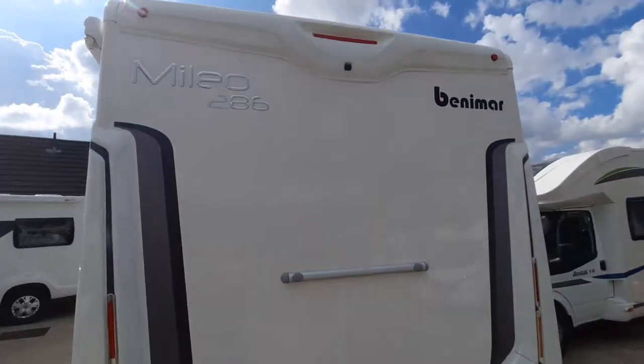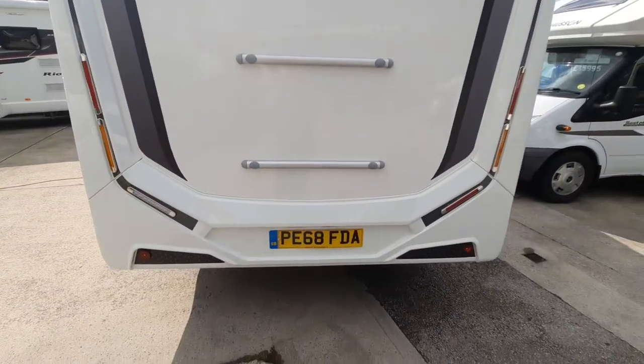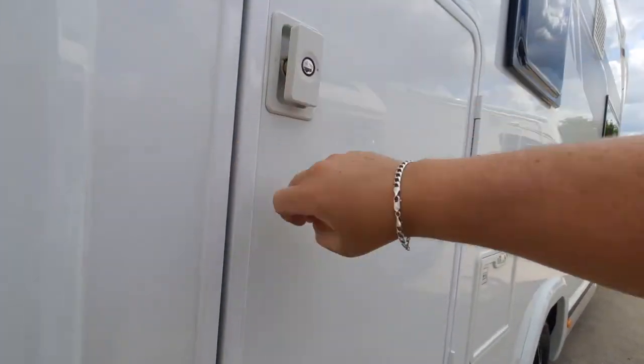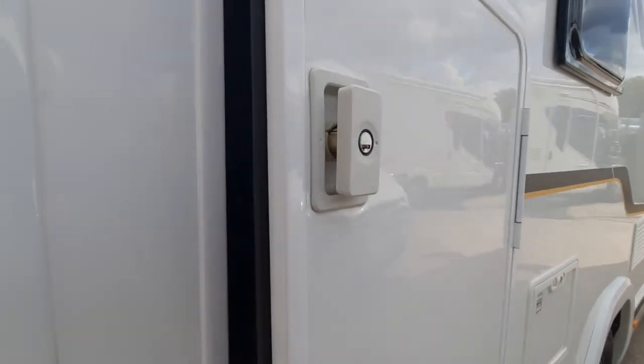At the back we've got the reversing camera up high and the pre-mounts for your bike rack. On the driver's side, again we've got access into the locker areas.